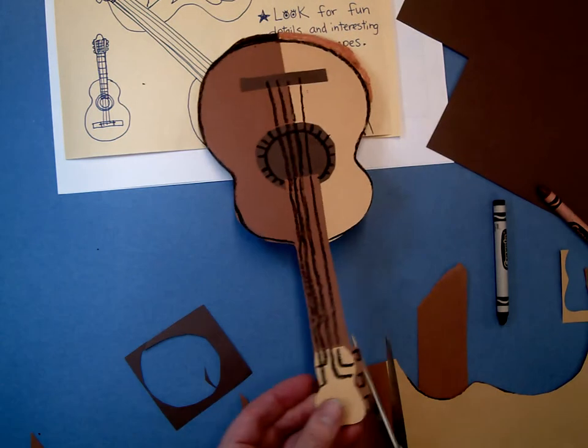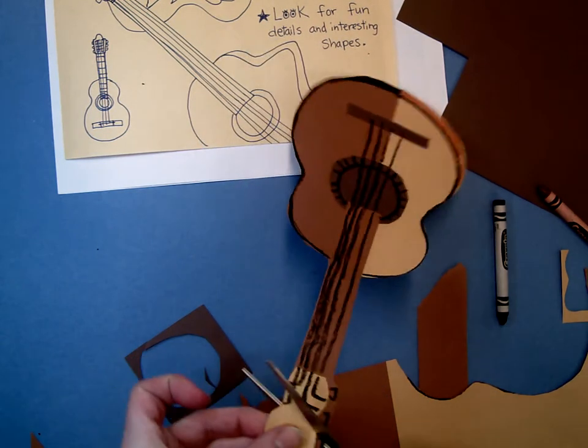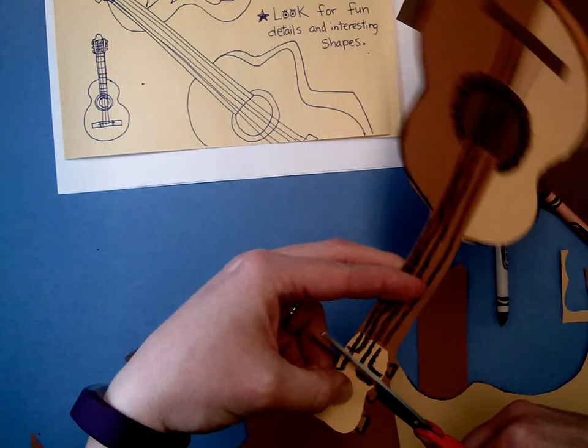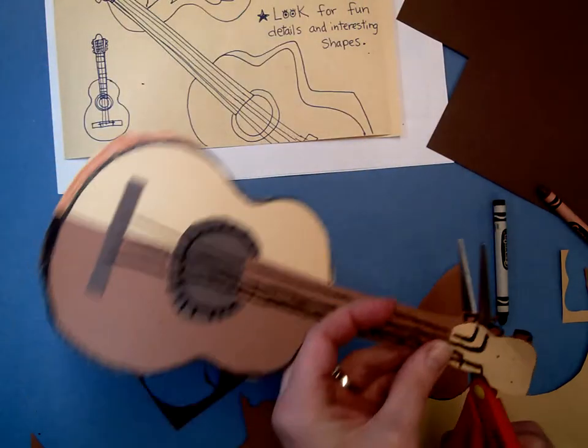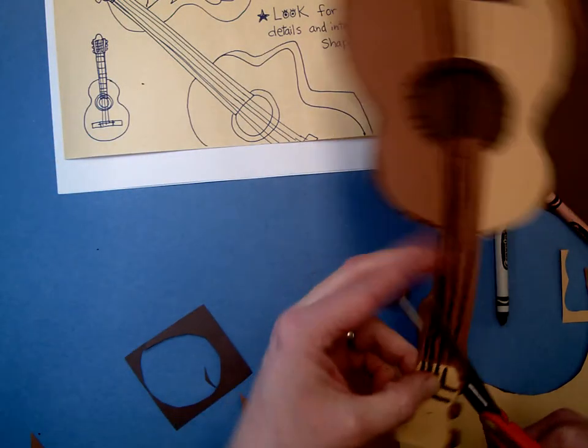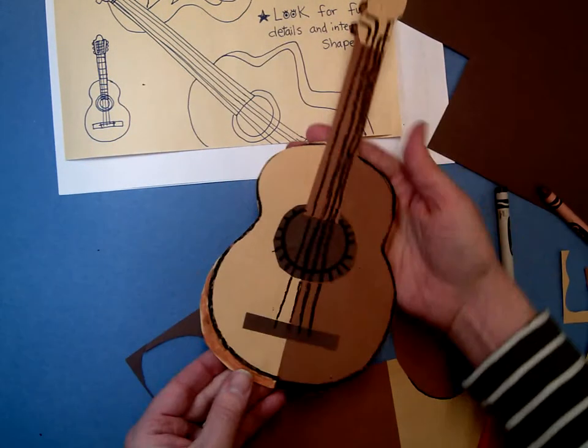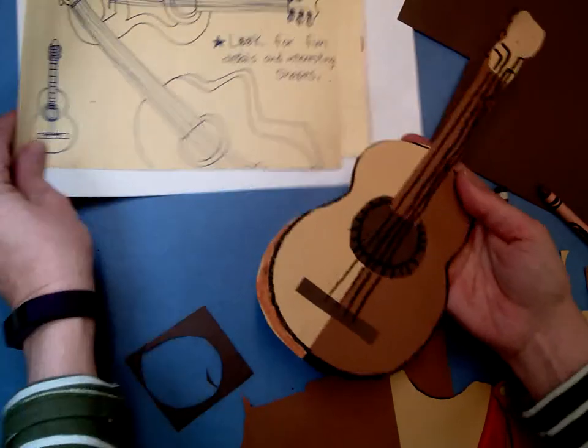So your goal today is to complete any painting that you need to finish from last week. Then you'll be practicing your guitars. Then you'll be moving on to the construction paper collage work for your final guitar. Thanks for watching!